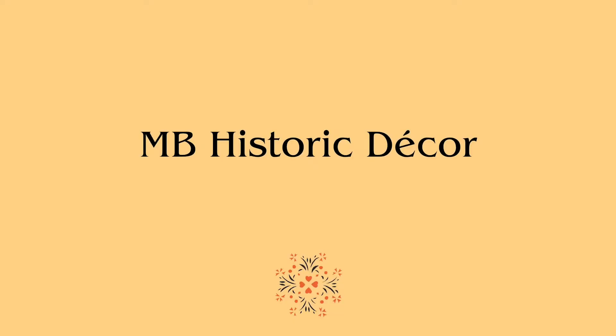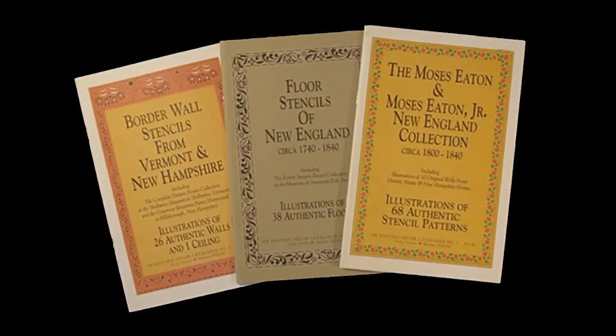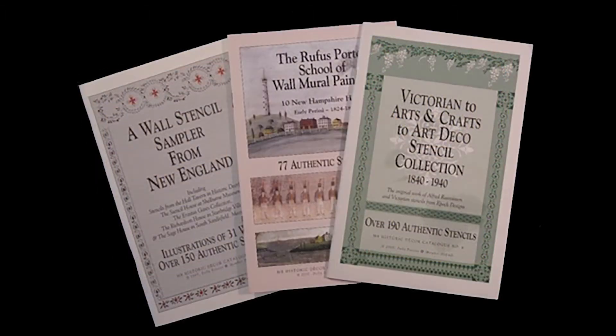The advent of websites and laser cutting enabled me in 1993 to launch my business, MB Historic Decor. We produced three catalogs of authentic historic stencils that I had traced, made available on laser-cut mylar along with paints, brushes, and supplies, so that people could purchase them and decorate their homes themselves. The first three catalogs were of border wall stencils, floor stencils, and the Moses Eaton collection. Later I produced three more catalogs and can offer more than 700 historic stencils: a wall stencil sampler of New England, the Rufus Porter School of Wall Mural Painting, and a Victorian Stencil Collection. Two Dartmouth grads created and maintained my first website for $50.